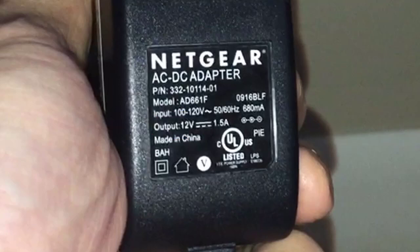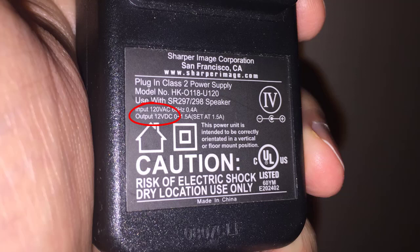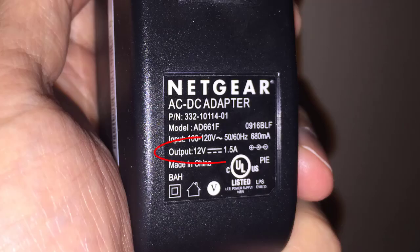Since I'm getting only 7.8 volts, that means this adapter is no good. So I went to the local Goodwill store and found a used adapter for just about a dollar. The output of this replacement adapter is 12 volts DC at 1.5 amps, which is also important to match to the original adapter — which also outputs 12 volts and 1.5 amps.